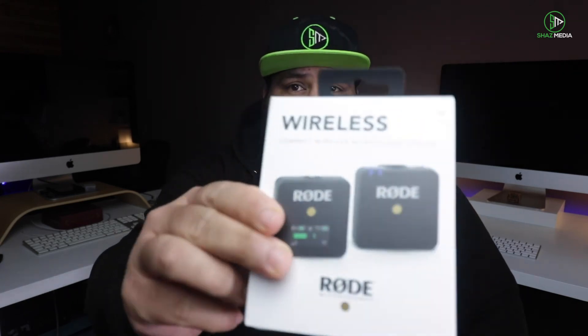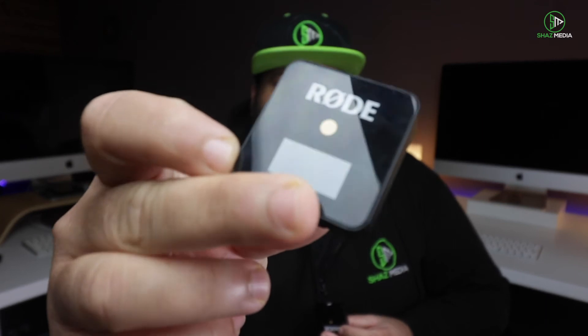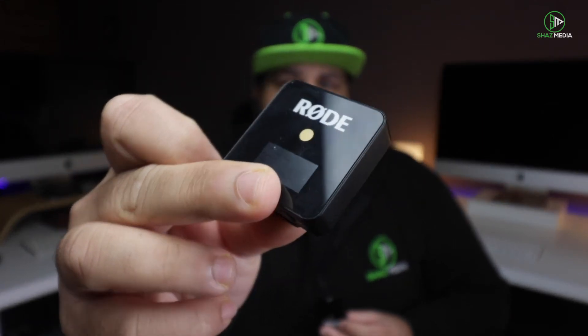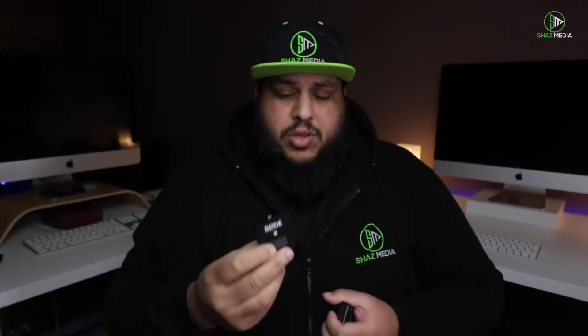If you want to upgrade from that or you want to go wireless, I would highly recommend the Rode Wireless Go, as you can see right here. These aren't cheap — this was roughly about £180. You get two units. This is the main unit, as you can see. You clip this onto the top of your camera. If you're using it for your phone, you can put it in your pocket or clip it onto a shirt. There's a little clip on the back.